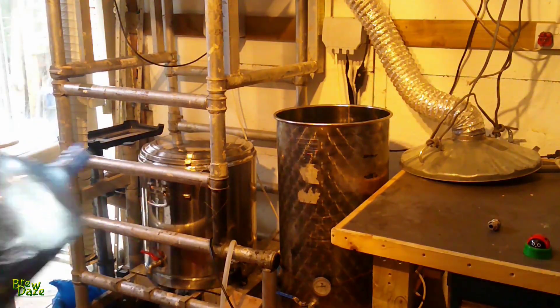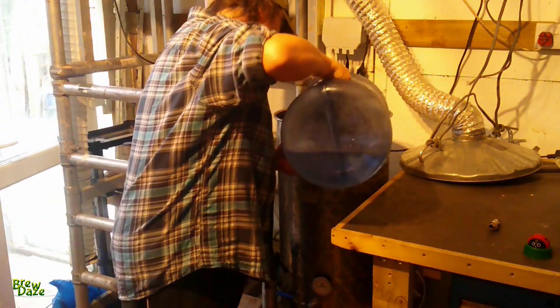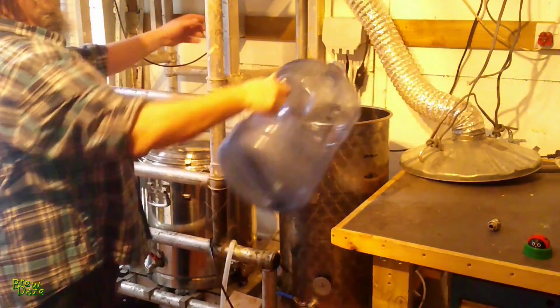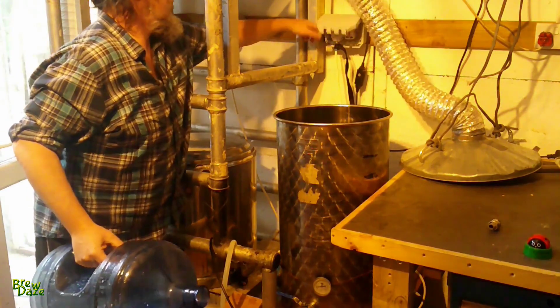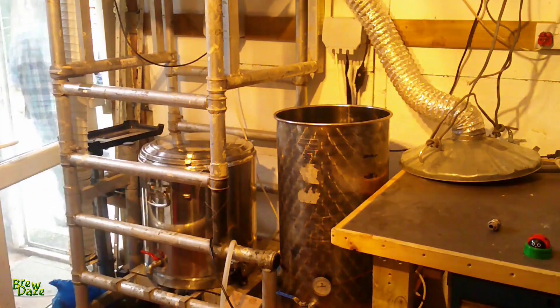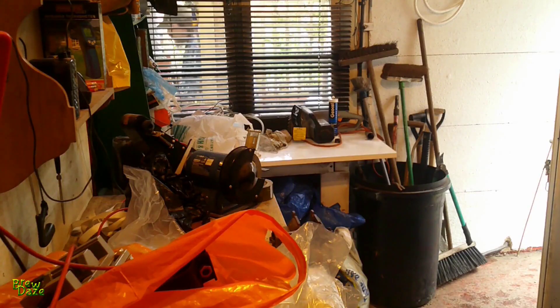They're great because they've got nice solid handles on them and they have really quite a good capacity. I've covered the bottom element of my kettle. I have two three kilowatt elements in my kettle. So I can turn that on now and start heating the water and go and get some more.